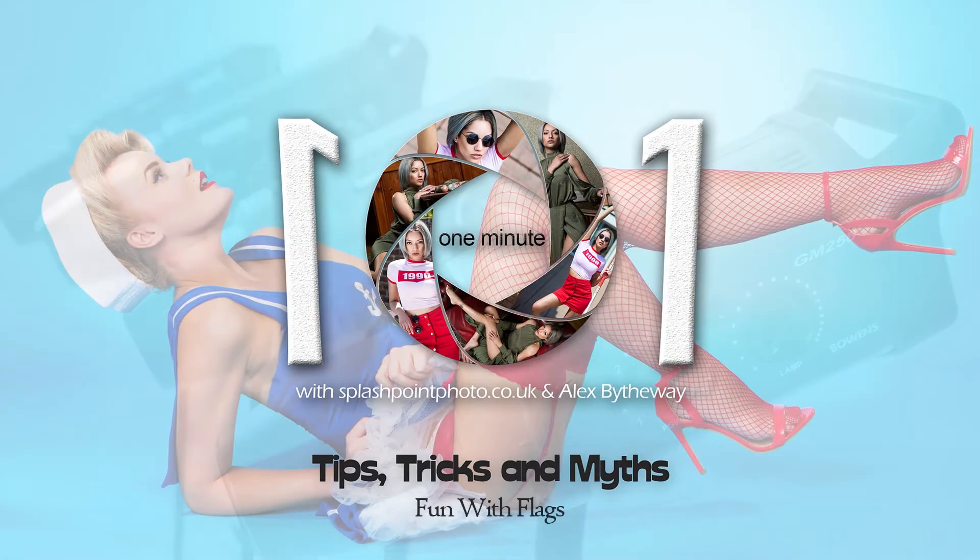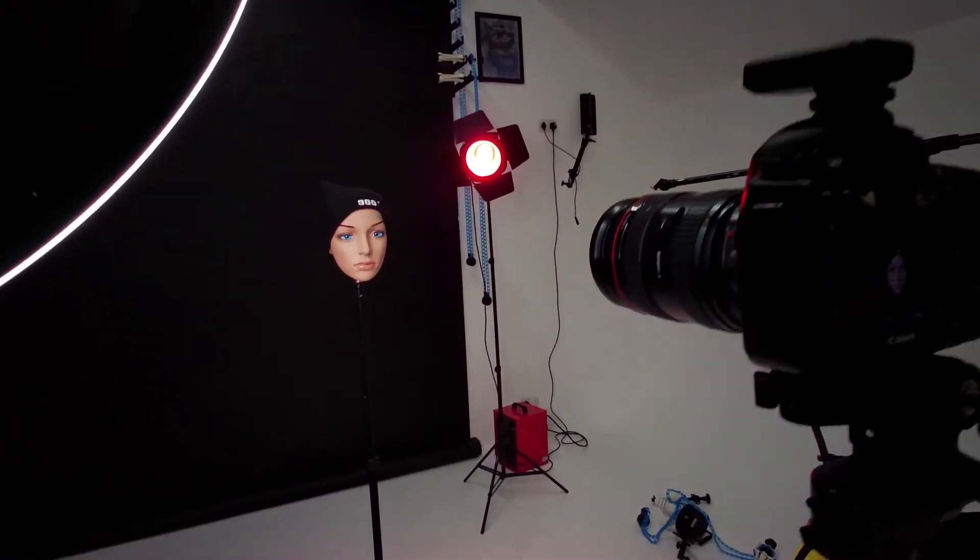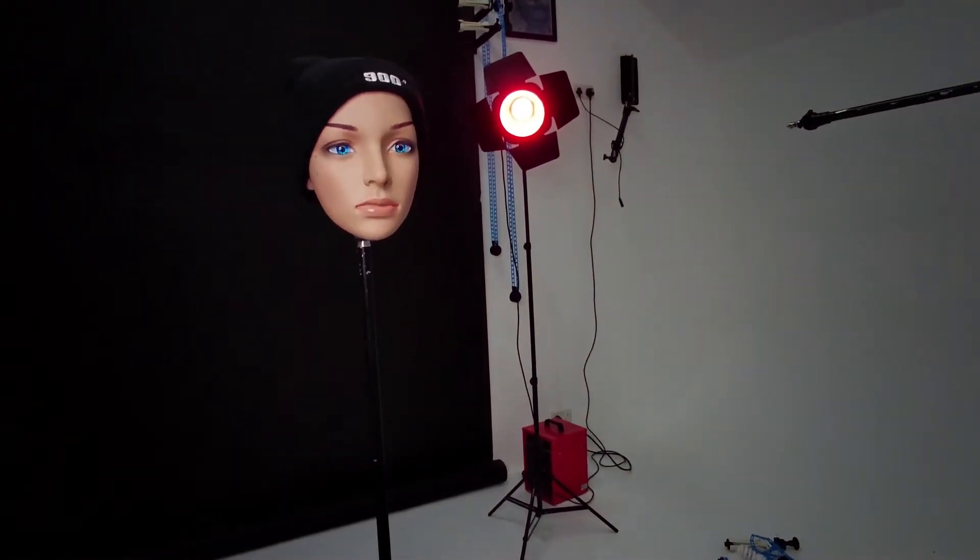Splashpoint Photo presents Fun with Flags. If, like me, you're always misplacing your lens hood, or it alone doesn't conquer the light flare into the lens, then we can flag the light.